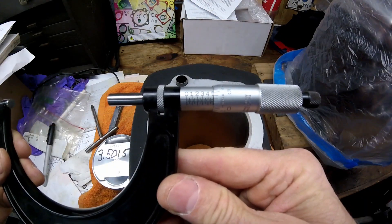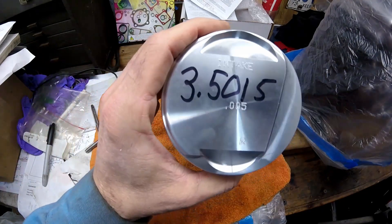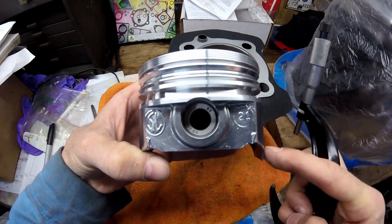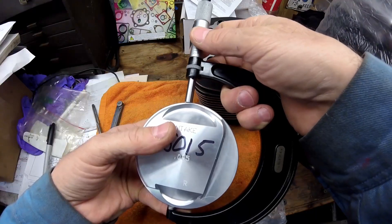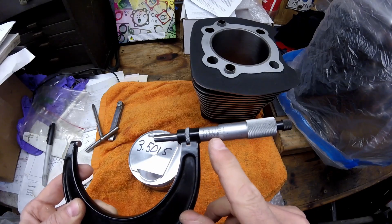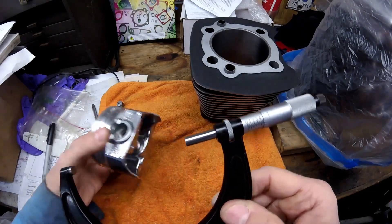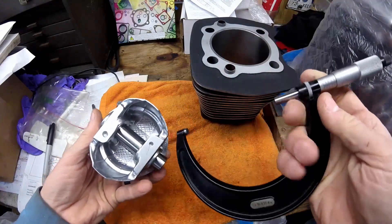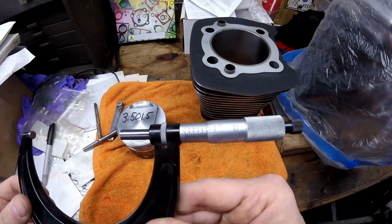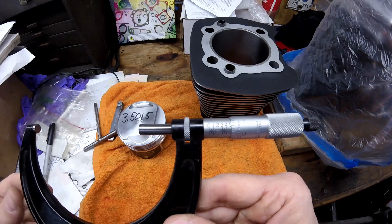The bore comes up at 3.503 thousandths of an inch. One thing a lot of people don't know about pistons — they're actually tapered. They're narrow at the top and wider at the piston skirt. At the top, with a 3-to-4 inch mic, it reads 3.481. At the bottom of the skirt it reads 3.5015, which is exactly what's marked on these pistons.